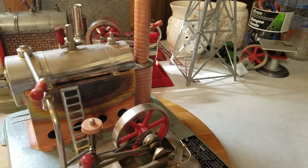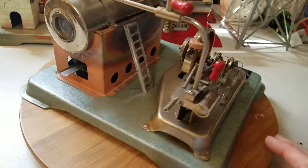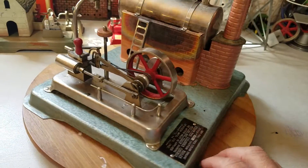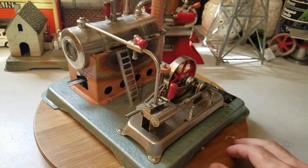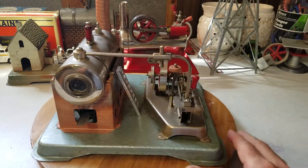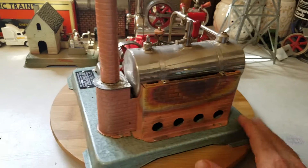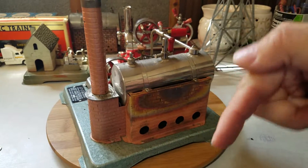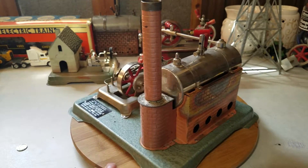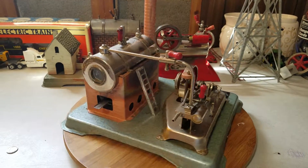These things are perfect for science fairs, scouting projects, hobbyists, collectors, or if you're just interested in steam engines and would like to get one. We sell them here at Steam Engines USA. You can go to our website steamenginesusa.com, or comment down in the link section and I can order a brand new in-the-box version.